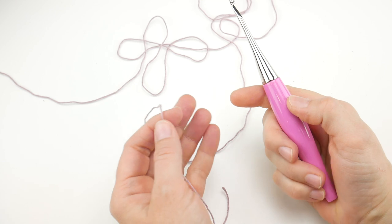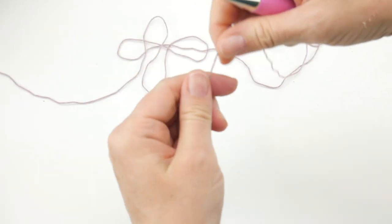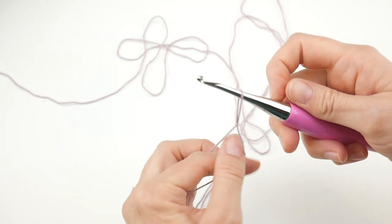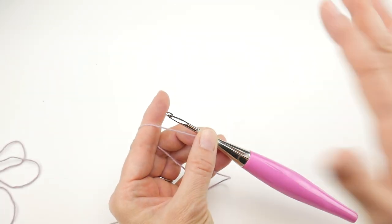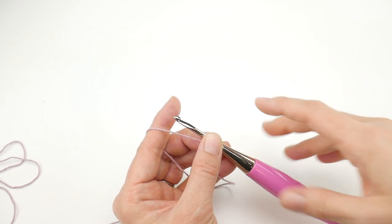So we have our yarn and our hook. To begin, we're going to put a slip knot on our hook: leave yourself a little tail, wrap the yarn around your fingers to make a loop, bring the yarn behind the loop, reach in with your hook, bring up a loop, and tighten. We're going to create a ring to work our stitches into. This will be worked flat in rows, but we begin with a ring to get us started.